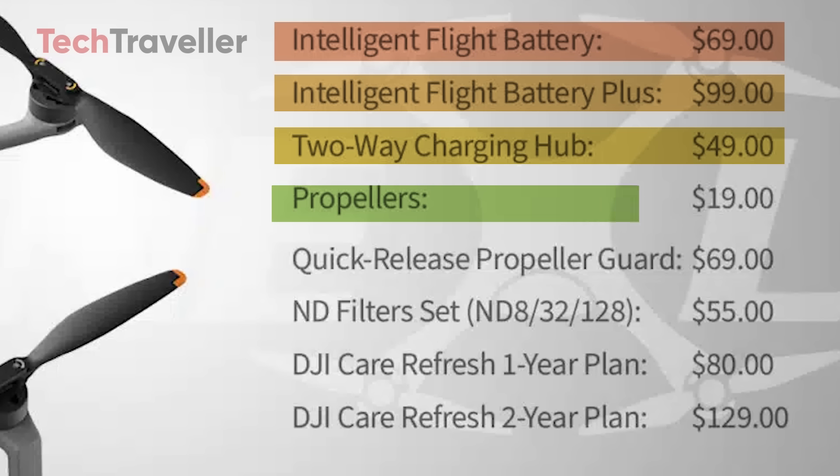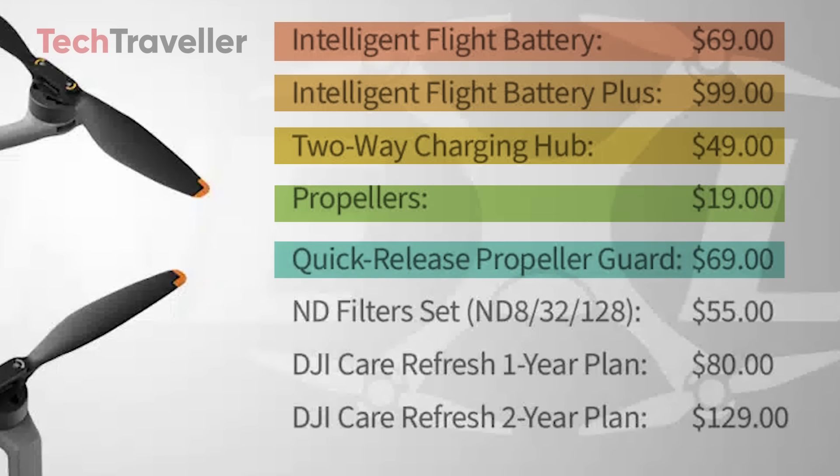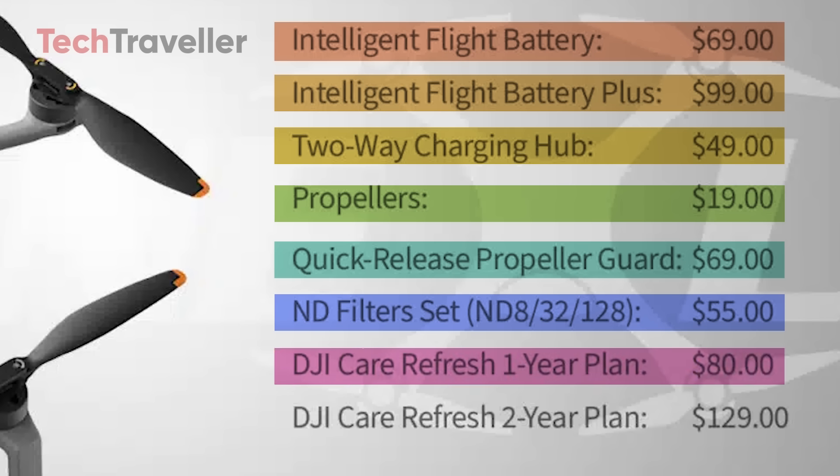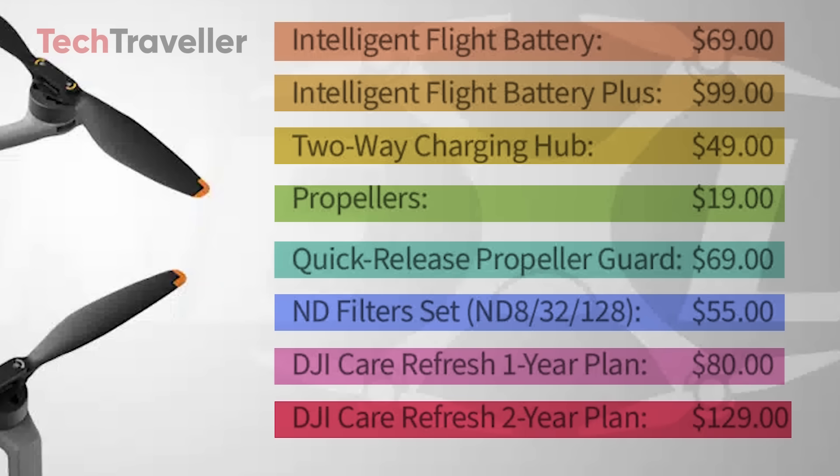As for the propellers, they'll cost only $19, and if you want extra protection, the quick-release propeller guard with propellers included is priced at $69. For creators chasing that cinematic look, the ND filter set — ND8, ND32, ND128 — will be available for $55. DJI is backing it all up with Care Refresh plans, with the one-year option at $80 and the two-year plan at $129.